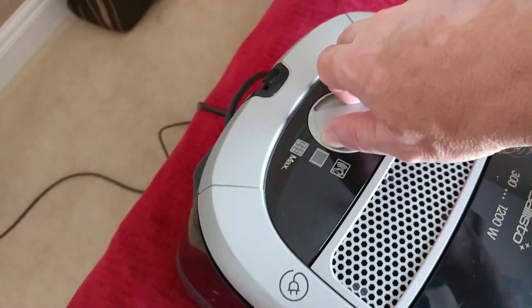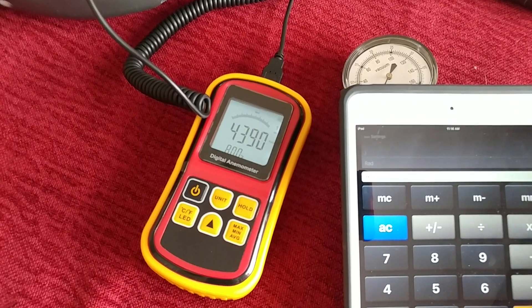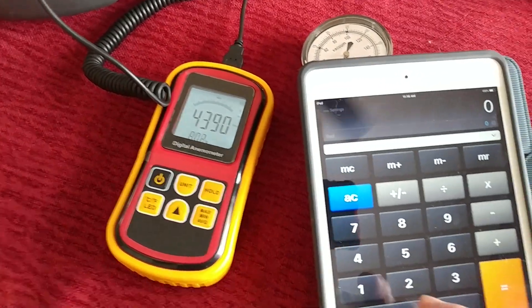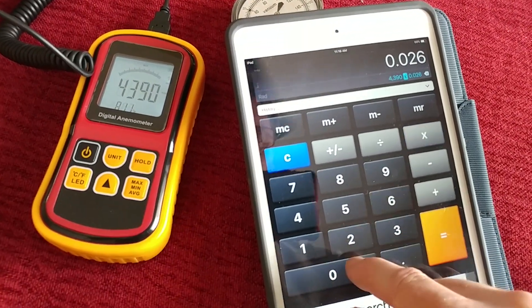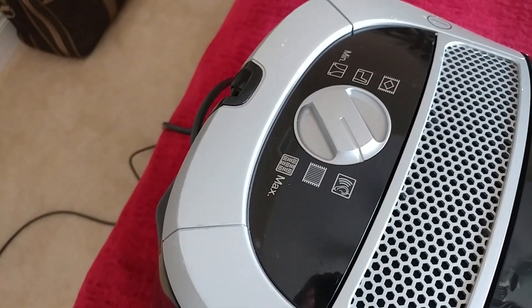Let's go up higher. That's about 115 CFM right there.